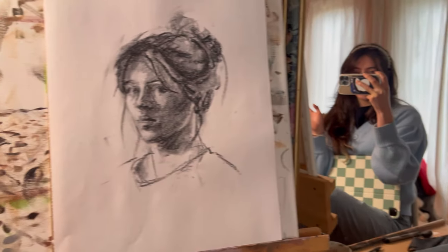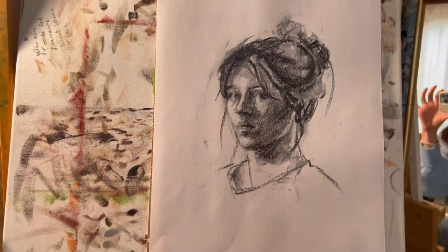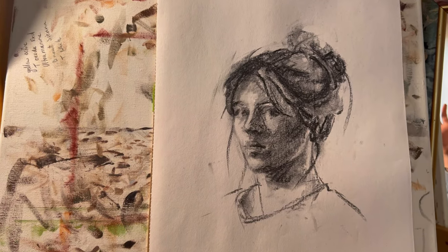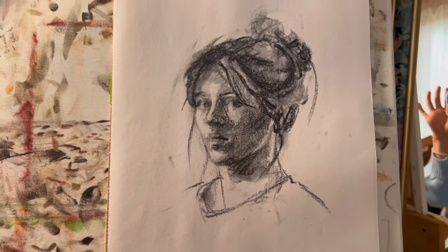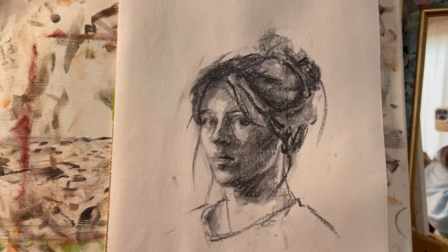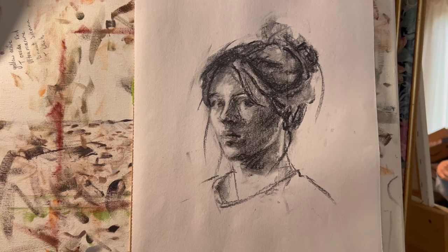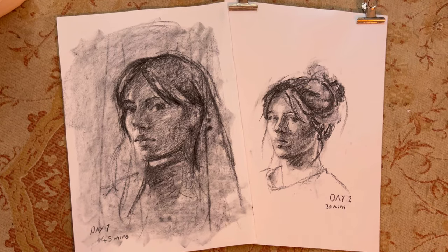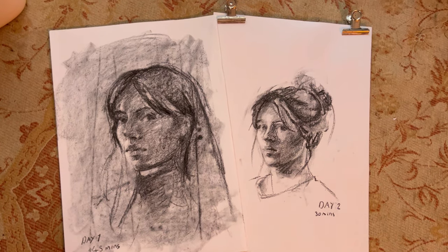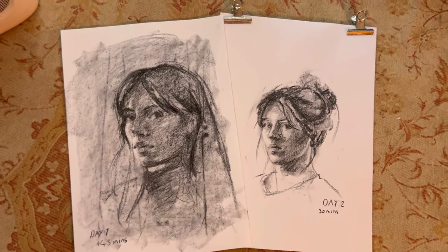I'm back. Here is the finished sketch from today. I think it's definitely an improvement in likeness — it looks kind of like me. It's not perfect and it was only 30 minutes instead of 45. I was going to come back and spend another 15 minutes on it, but I think I'll just leave it as it is. Also, day two is a lot smaller and I used a different technique — I didn't block in the whole background and then rub out. I kind of just started with line.